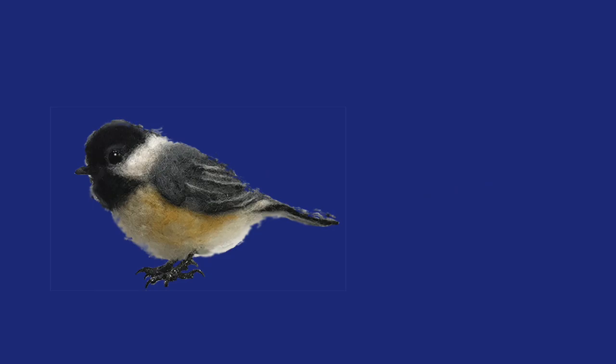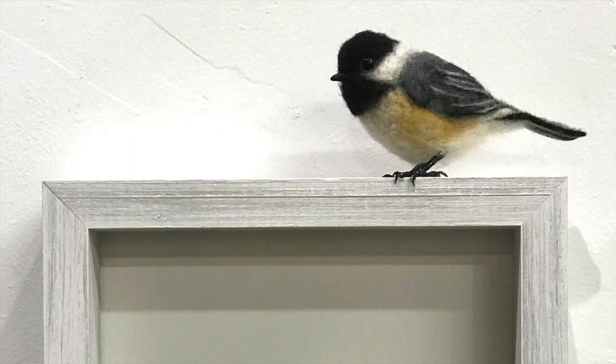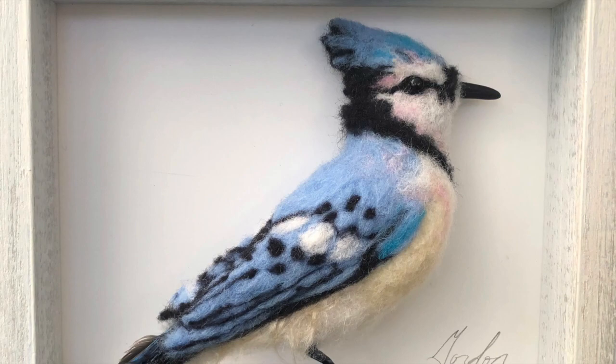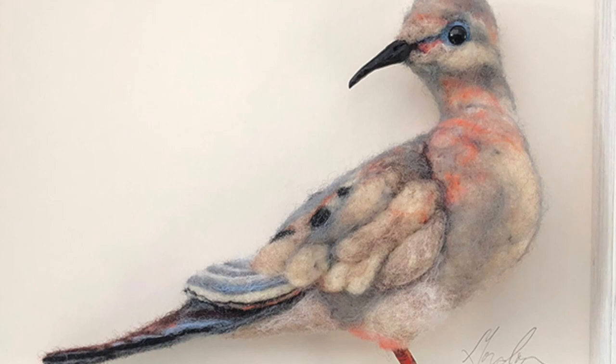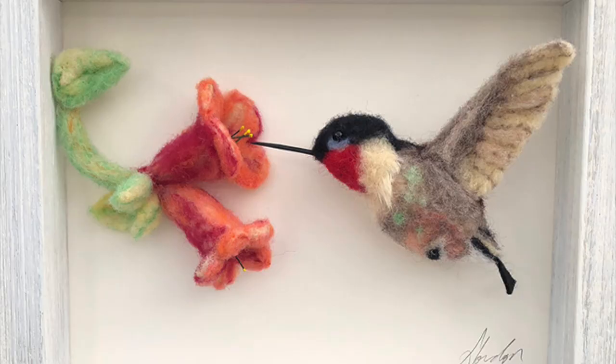Chickadees — I came up with this idea. I got that piece of wood and painted it to look like birch. I also put them in shadow box frames, just like the bluebirds standing in the frame. Beautiful mourning dove with the cooing sound — here's a close-up, you can see the details. Eastern bluebirds, same idea: paint that piece of wood to look like birch.